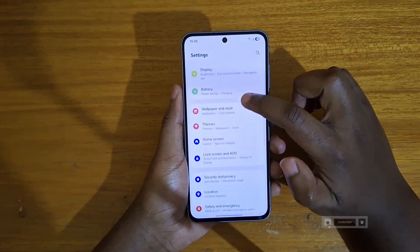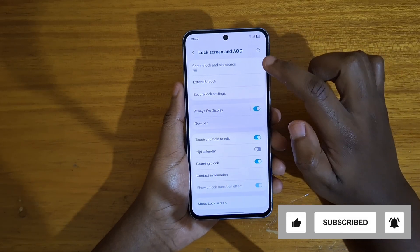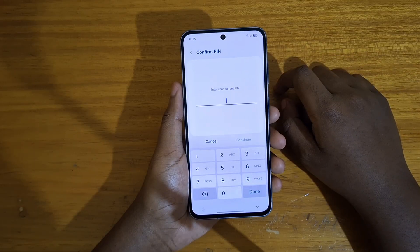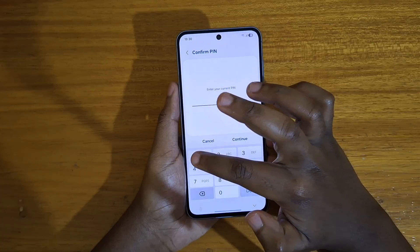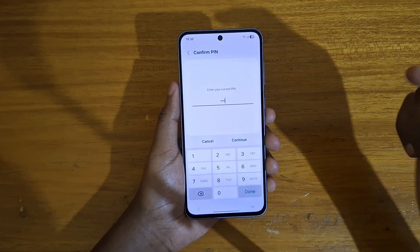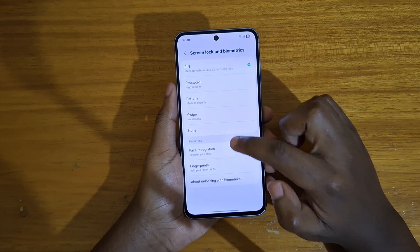In Settings, you're going to go to Lock Screen and AOD, and under that you're going to go to Screen Lock and Biometrics. It's going to require you to enter your current PIN that you've set up. Just put in the PIN that you have, and if you don't have a PIN, you have to first set up a PIN before you can set up your fingerprint scanner.